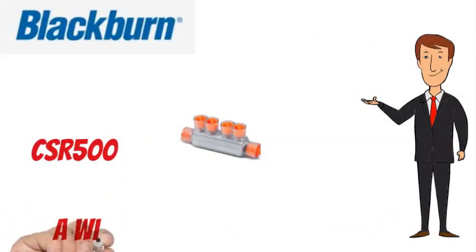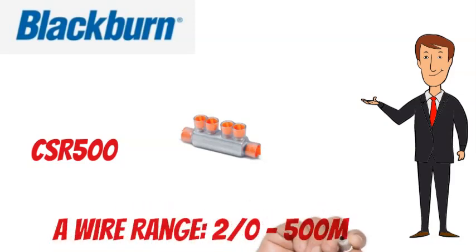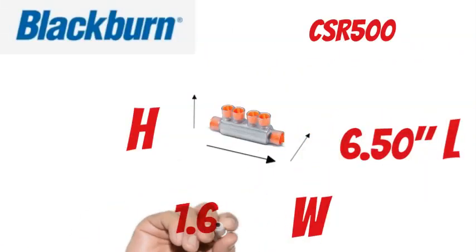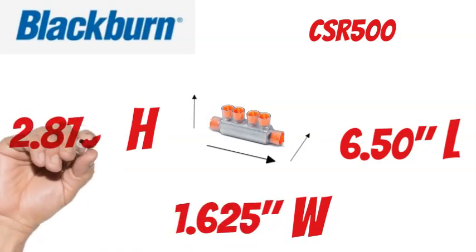The Blackburn CSR500 has a wire range of 2-0 to 500 MCM. It measures 6.50 inches long, 1.625 inches wide, and 2.875 inches tall.